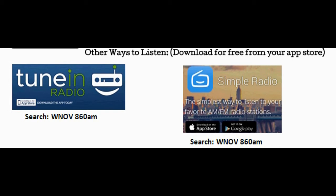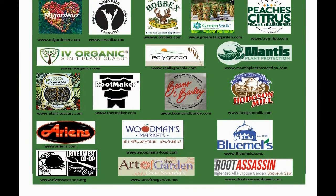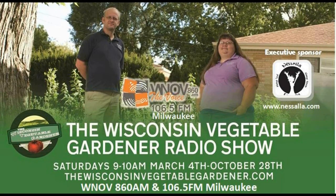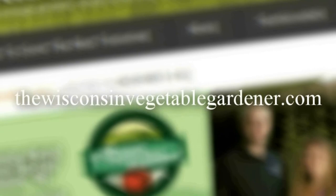You can find all of these links in the show notes below. Our show airs 9 to 10 AM Central Standard Time every Saturday, March through the end of October. We want to thank our sponsors because without them this would not be possible. You can find all of their links under the radio tab on our website at thewisconsinvegetablegardener.com.